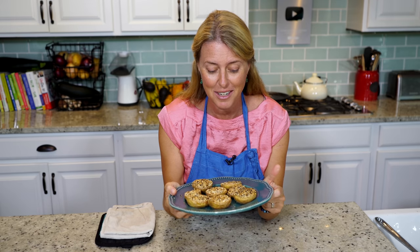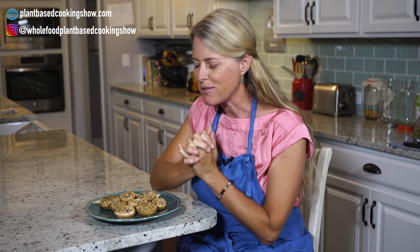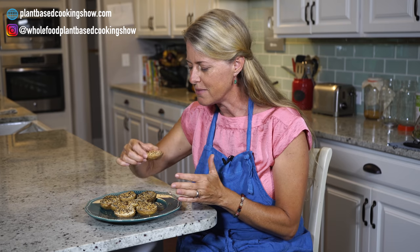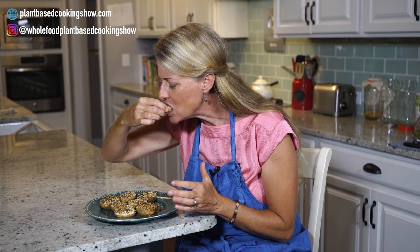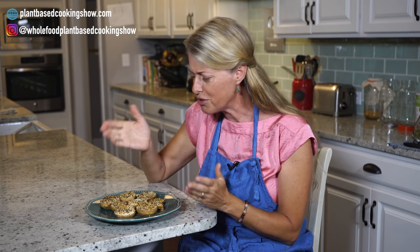Look at that — our potatoes are done! I'm going to let them cool for a few minutes and meet you at the table. These are cool and it's torture having to smell these and wait, but now we get to taste them. Oh, these are so good! I absolutely love everything spice. You can have this for breakfast, as a side, or as a snack. Super low calorie, super filling, super satisfying. You are going to love it.